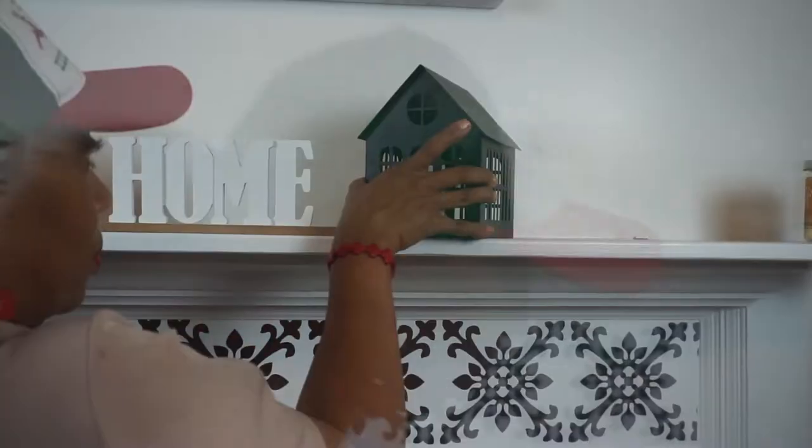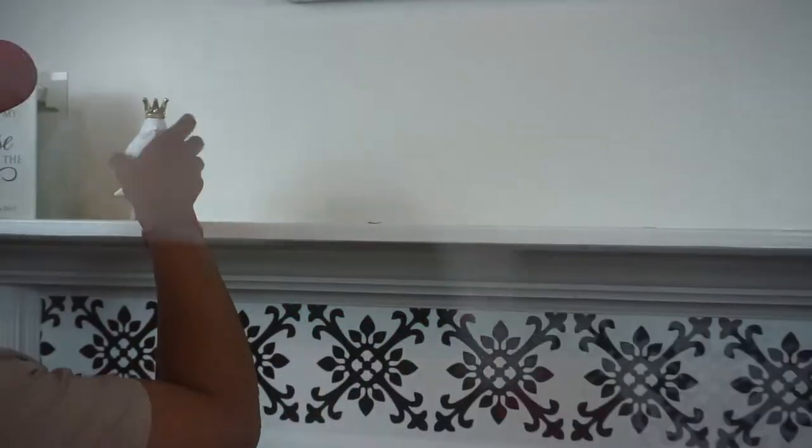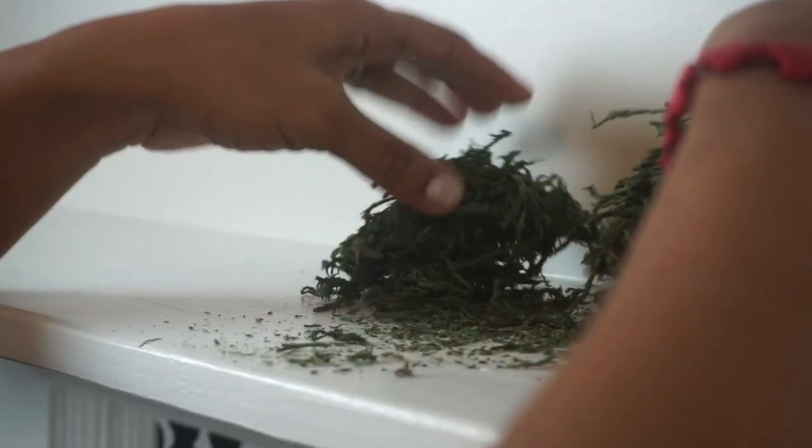Removing all of the things off of my mantel, getting ready to decorate. Here I'm adding Spanish moss that I got at the Dollar Tree.